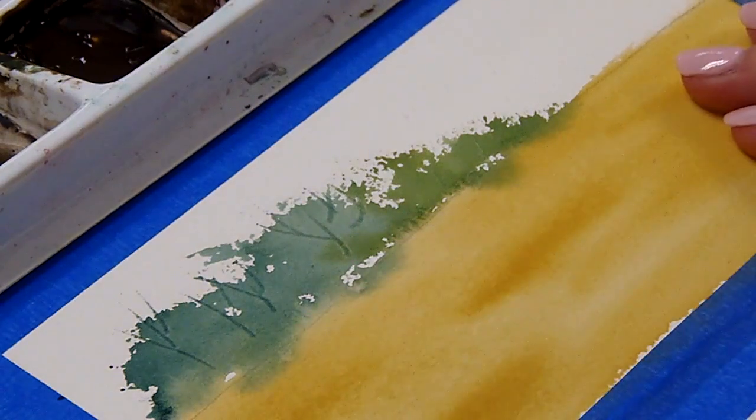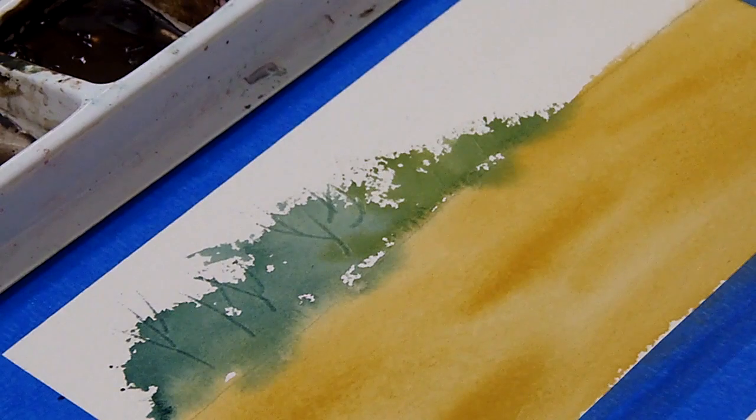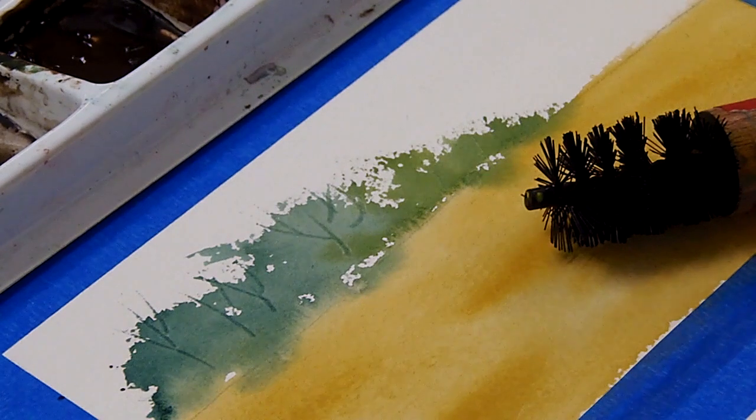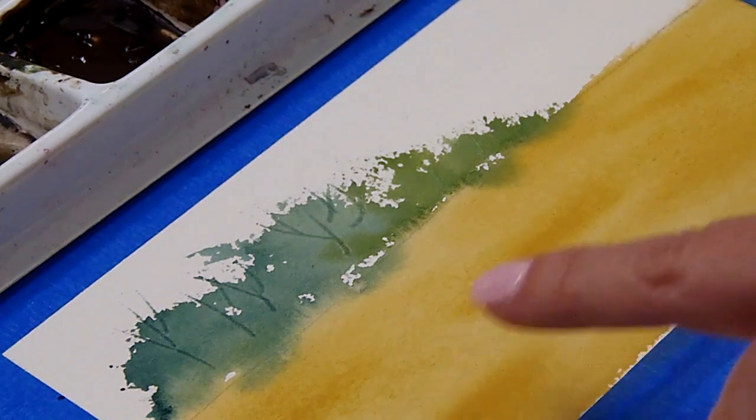I did apply some salt to my paper, and it left very little texture — I was really hoping for more than that. Hopefully you got more salt texture in yours. On your evaluation for these paintings, as long as you get salt texture to occur in at least one of the three areas that require salt, you're okay. It's nice if it works in all of them, but you won't lose points if it didn't work well — like mine's very hard to see.